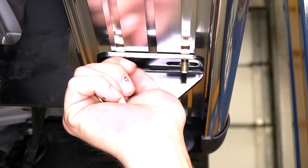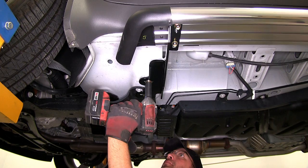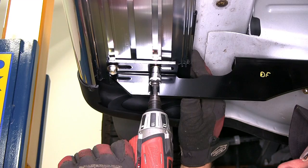Now with all our hardware in place, we'll go ahead and adjust the running board as necessary, and then we can begin tightening everything down. Starting with the frame fasteners and finishing with the running board attachment point. Now with everything tightened down, we'll go ahead and torque to the specifications as indicated in the instructions.